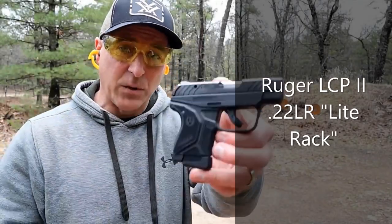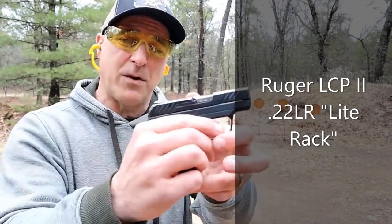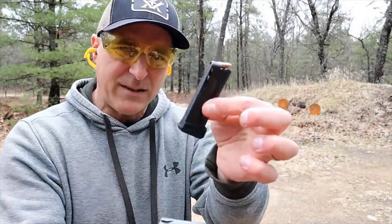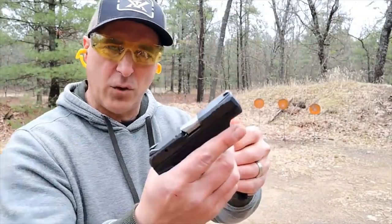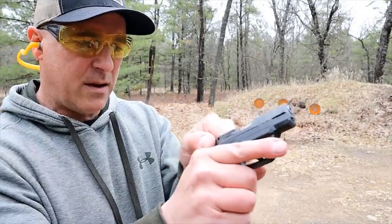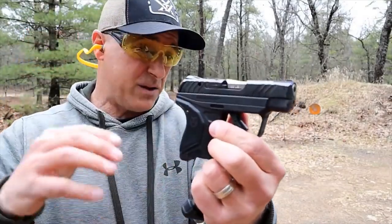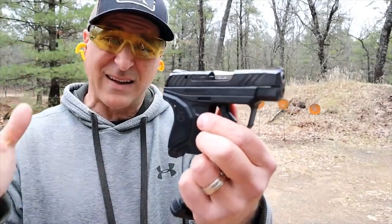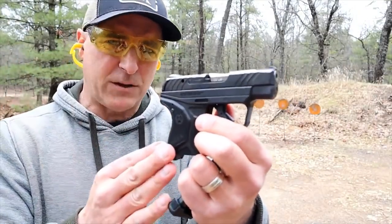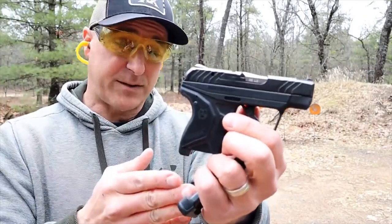Hey there friends, thanks for checking in. Today we're looking at the Ruger LCP2 Light Rack chambered in .22 Long Rifle. The magazines carry 10 rounds of .22. It's called the Light Rack because it has a very lightweight recoil spring that makes it easy to rack, but it shares many of the same characteristics, size, and pretty much the same weight as the LCP2 in .380, except it carries 10 rounds of .22.